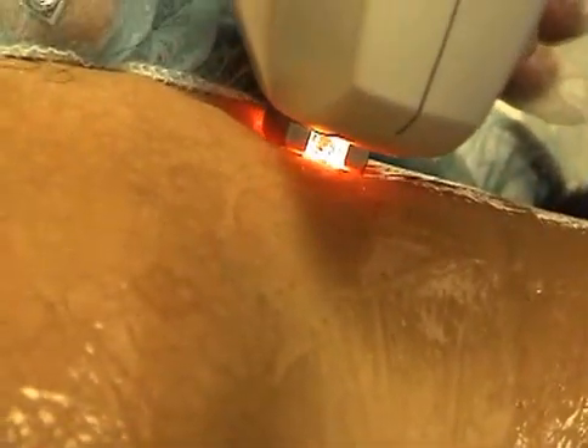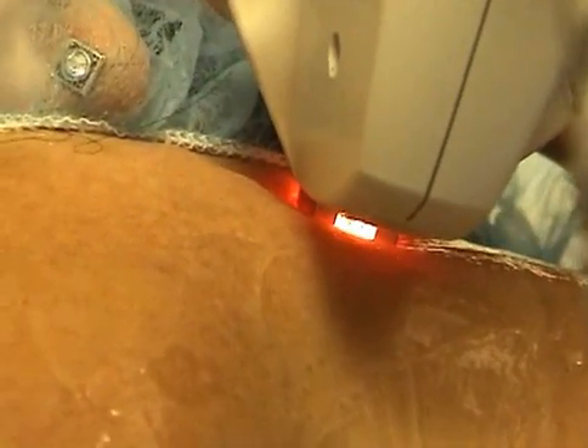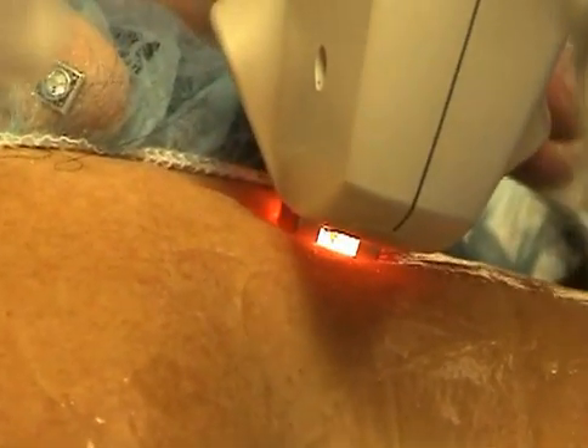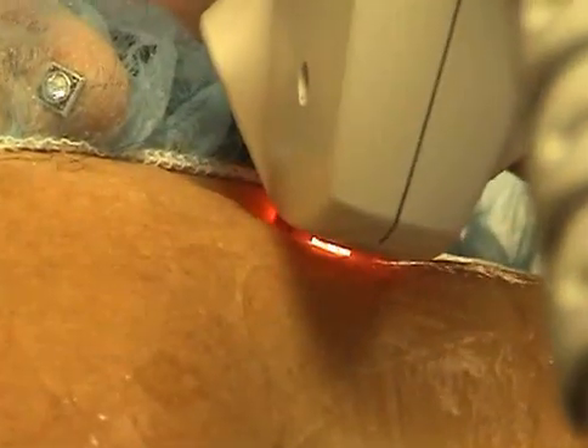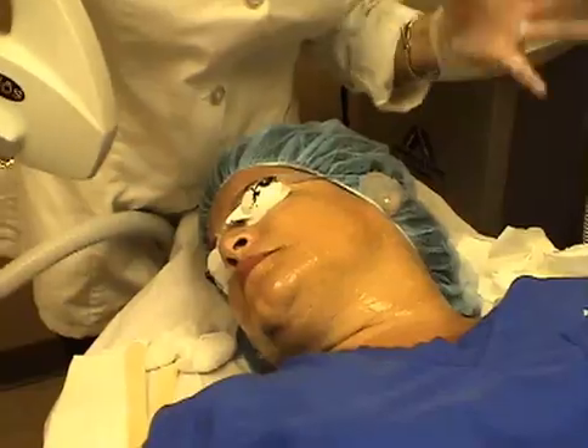Apply the laser applicator down on the skin and ensure full contact. Make sure the machine is ready, then count one, two, pulse. For each pose that you do, you want to check the skin for a reaction. You're looking for increased redness — the skin may get too red, the patient may be too uncomfortable, or the ISM may go over 20.